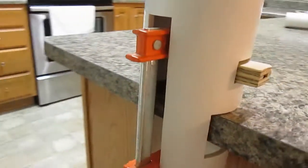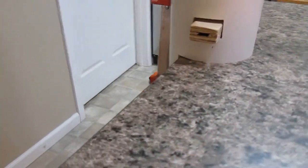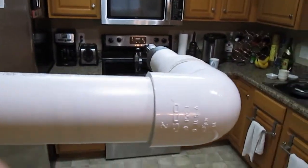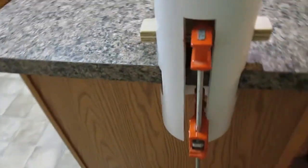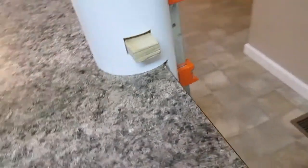It doesn't sit on the counter like a tripod, you can't bend it and break it by accident, and it's going to last for a long, long time until I decide I want to make something different. For 20 bucks I made a boom that sells on Amazon for about a hundred dollars, and it took me about two hours to make.